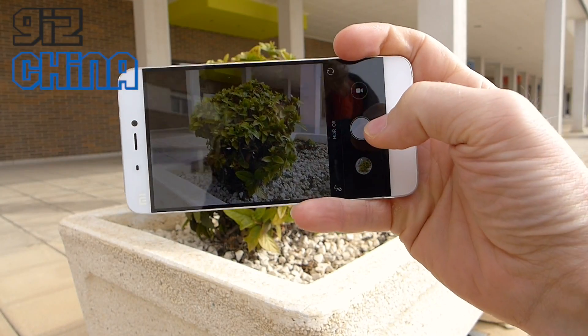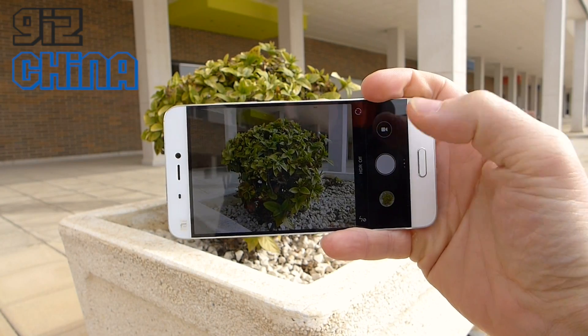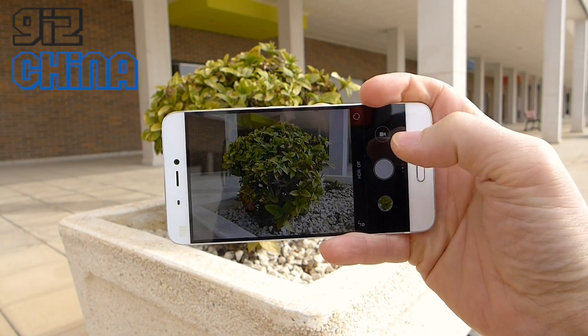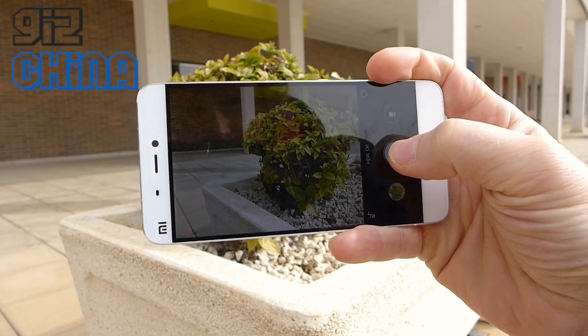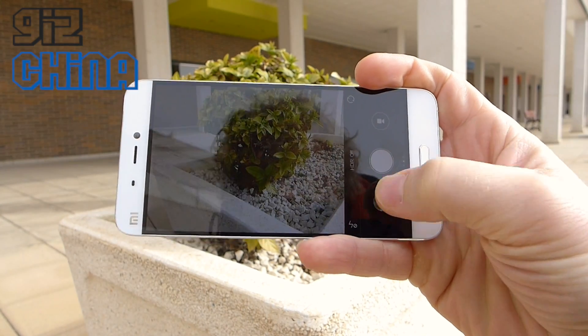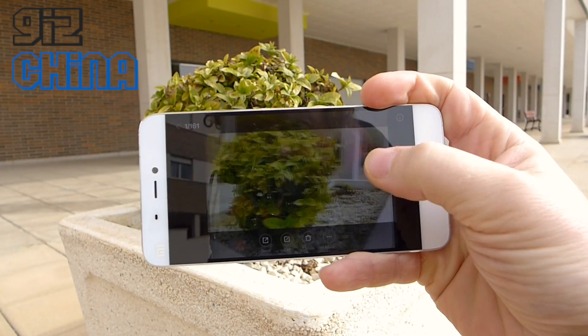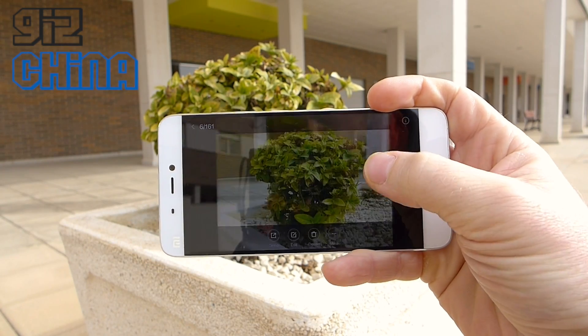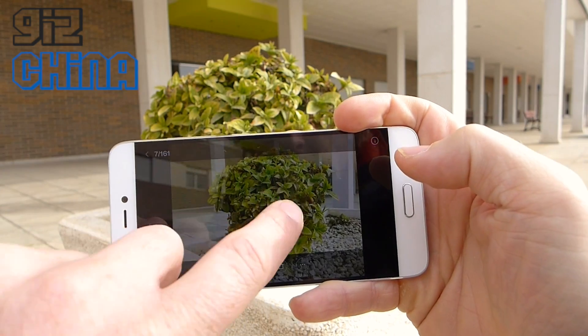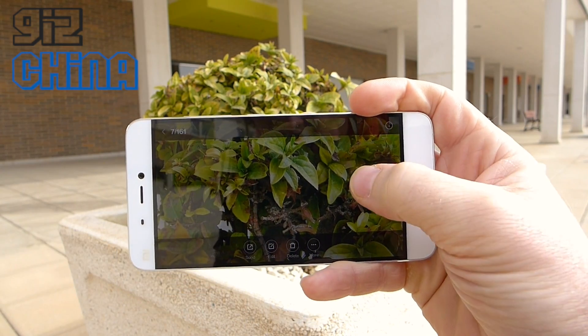We've got HDR off on here now, so this is just a standard photo. And that's actually taking a photo — that's how fast it is. If we go back, you can see those are the photos I've just taken with the phone, and they're all really nice, really detailed photos.